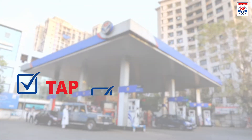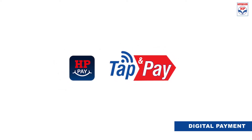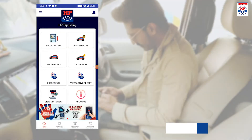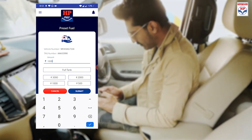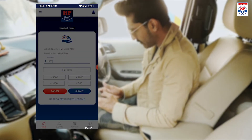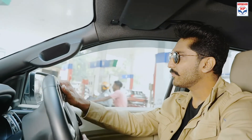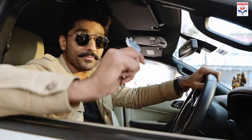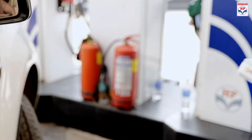Discover the TapPay go way to fueling. Introducing HPPay Tap & Pay, India's first digital fuel fob. Simply use your HP wallet to preset the HPPay Tap & Pay fob, and then use it to pay for fuel at HP retail outlets in select cities.